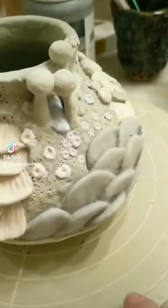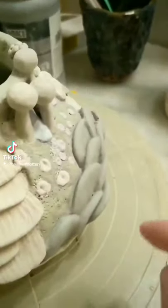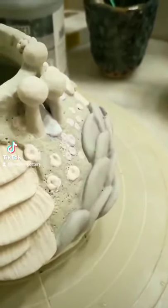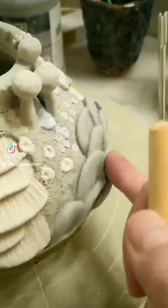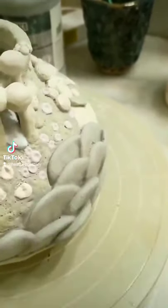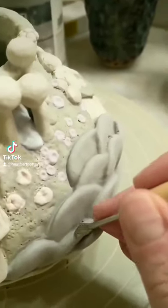One helpful trick: after you've added the glaze to a piece like this, you'll have excess glaze accumulating in these cracks. I wait till it's mostly dry and dry to the touch but still kind of moist. If it's not moist, I can spray a little moisture on.